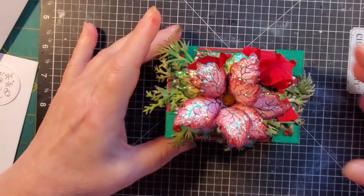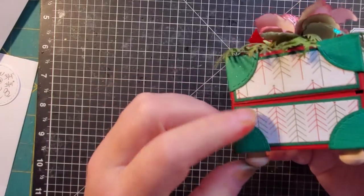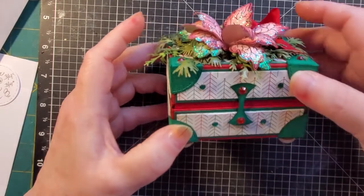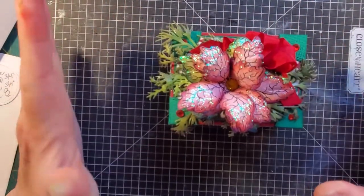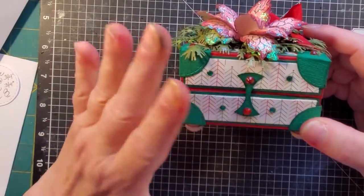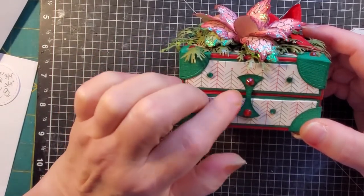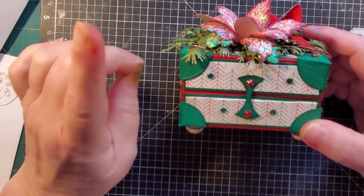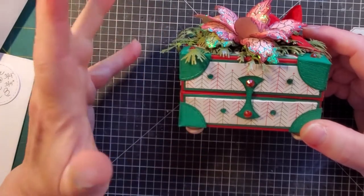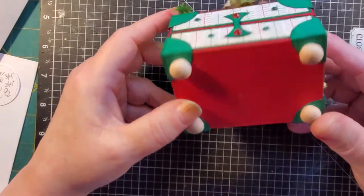I am just using up what I have from my stash. This is the back — I left it plain. And the sides I left plain. Then I just created this little closure piece. It stays closed by itself; you really don't have to put anything on. But it reminded me somewhat of a hope chest little clasp. I don't have any little metal findings that would work for this. I think I got rid of all of my tiny little hinges and stuff.